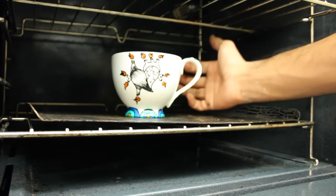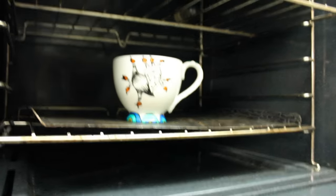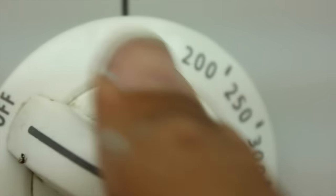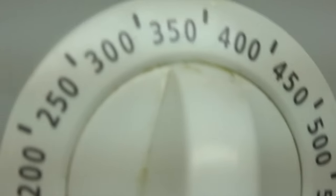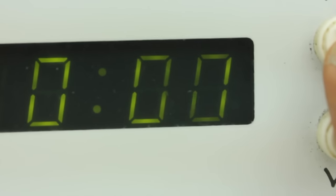place your mug on a rack and put it in the oven. Make sure your oven is not preheated. Then close it up and set your temperature to 350 degrees Fahrenheit or 176 degrees Celsius. Set your timer for 40 minutes and let it bake away.